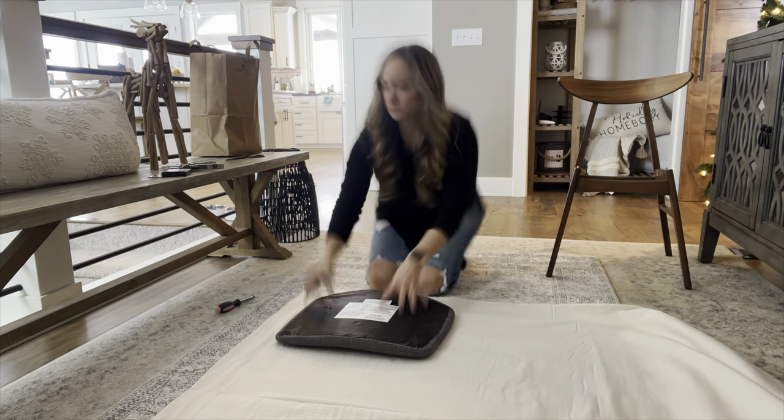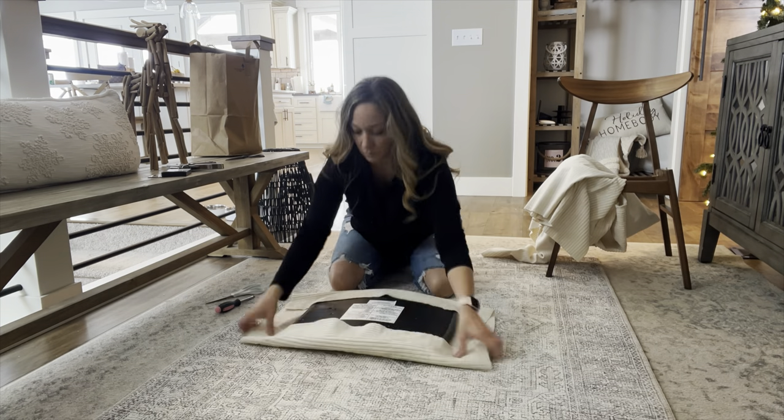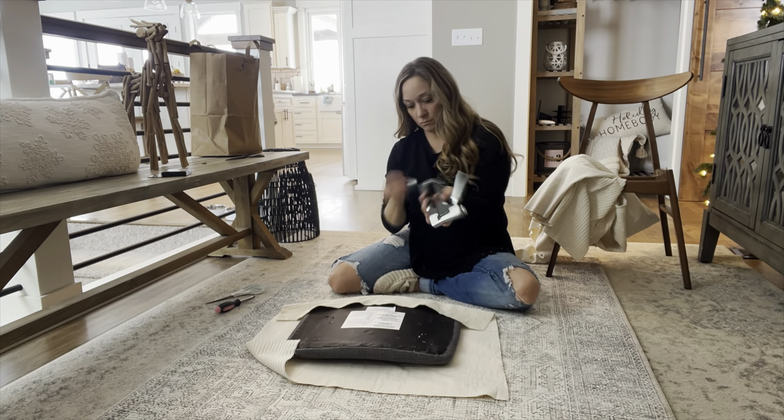I picked up two full yards of this fabric, and these chairs are actually kind of small, so I did have a bunch left over, which is great because I can use it for another project.